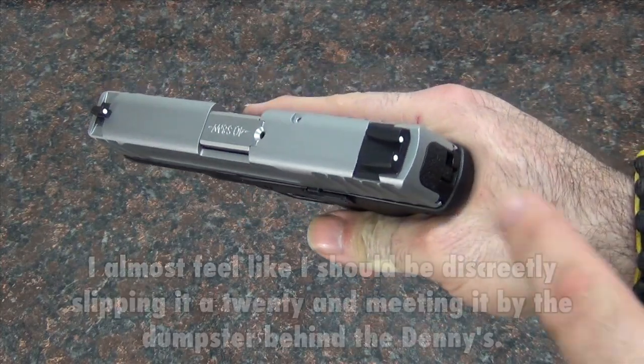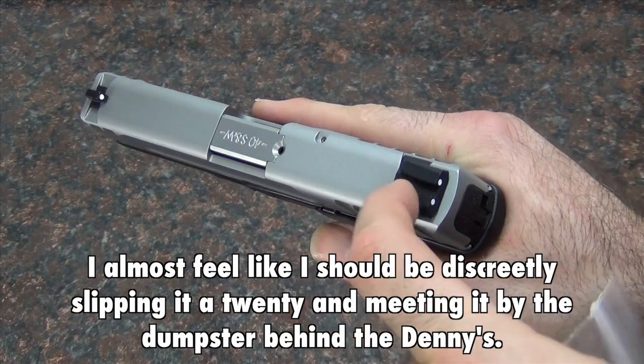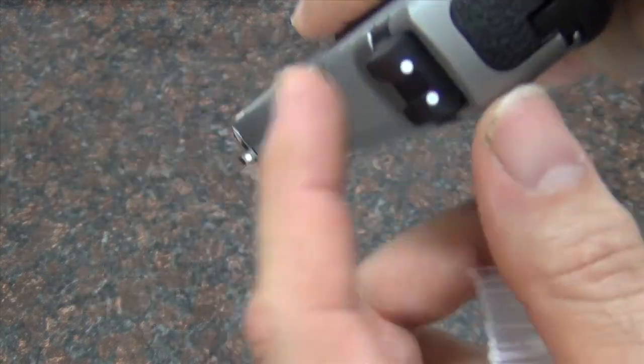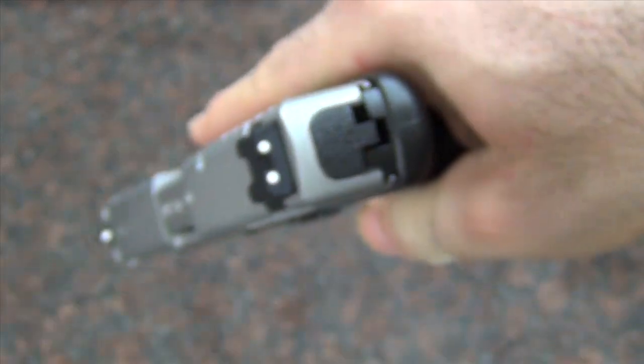But one thing I do not like is this rear polymer sight. It is polymer and it is cheap looking. There is not even an indentation for the dots — it just has painted on little dots.